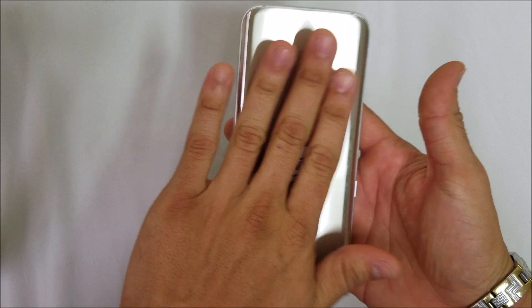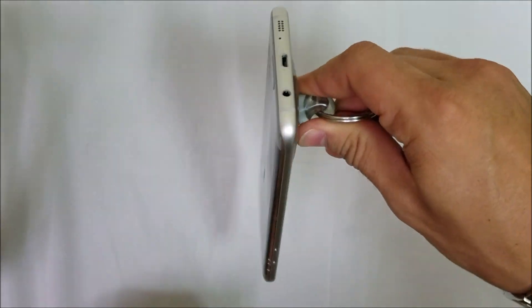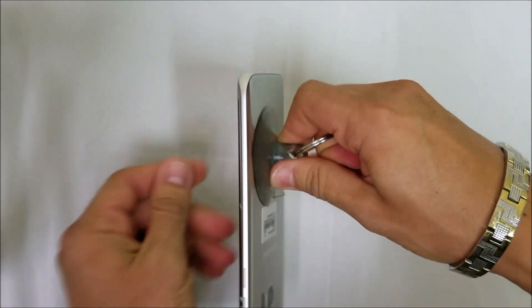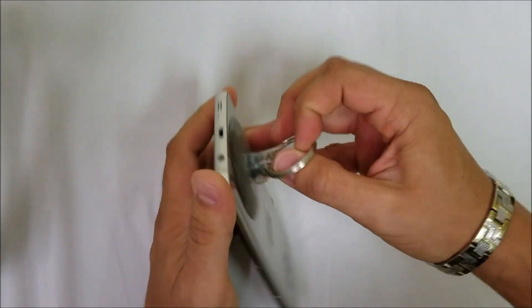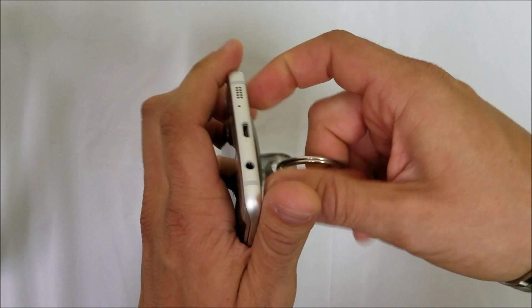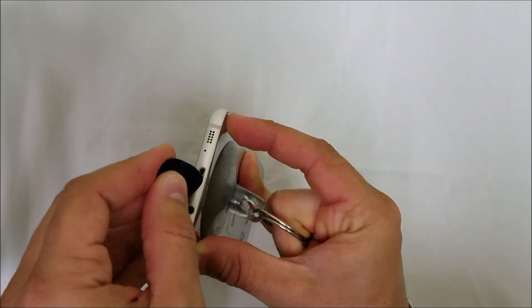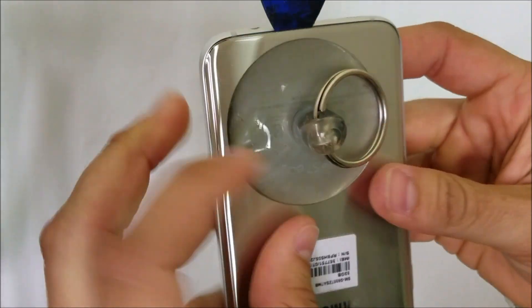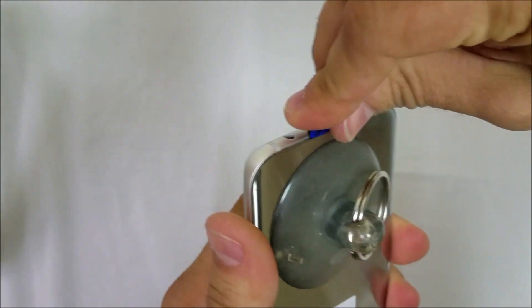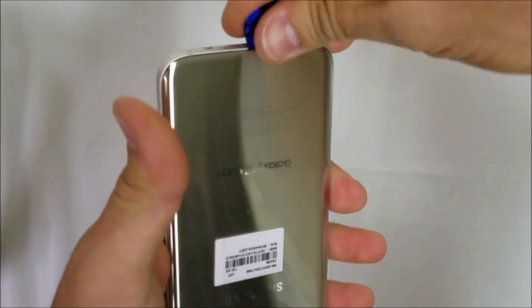It looks like it's hot enough now. We're going to use a suction cup — place it on the bottom portion of the phone — and then pull up on it so it lifts up just enough to put the prying tool in. As you can see, it opened up with some pressure. Take this plastic prying tool in and go around the phone removing the adhesive.